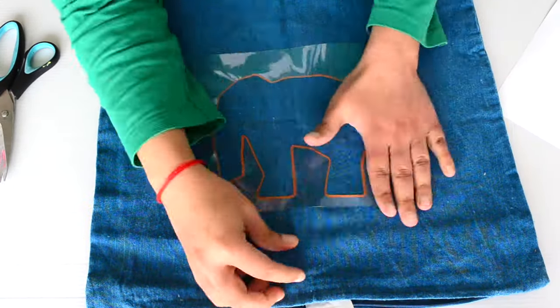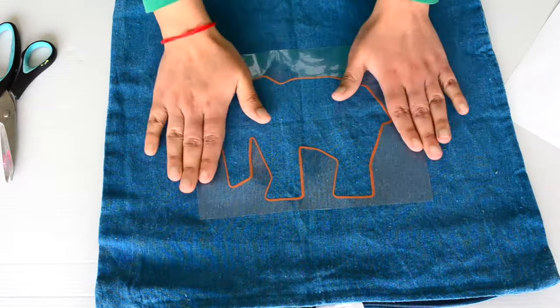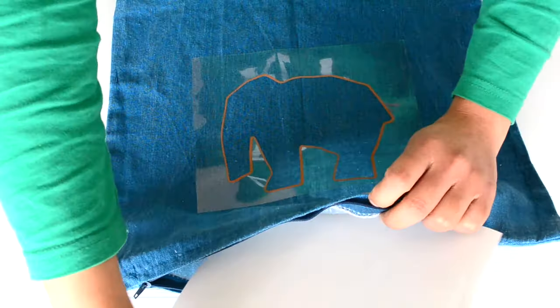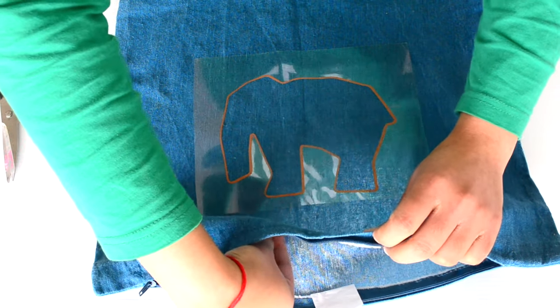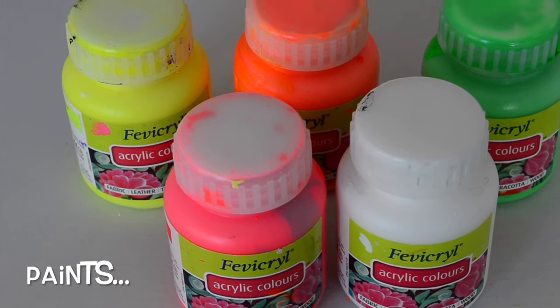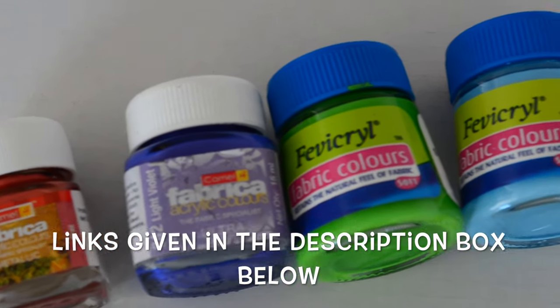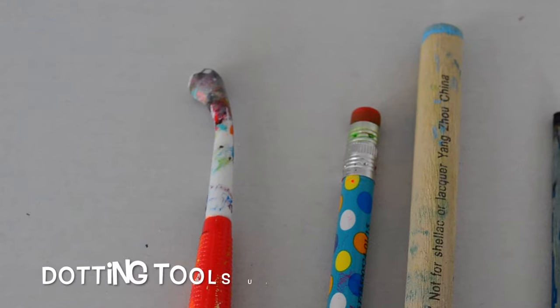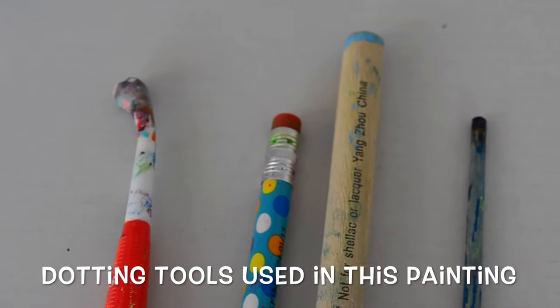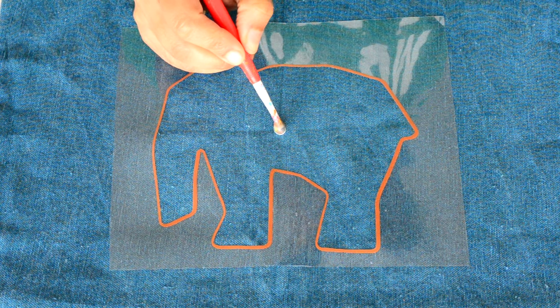After sticking the stencils, I will insert paper inside the cushion so that the paint doesn't leak to the other side. You can insert any thick paper. Now let's start with our dot mandala.